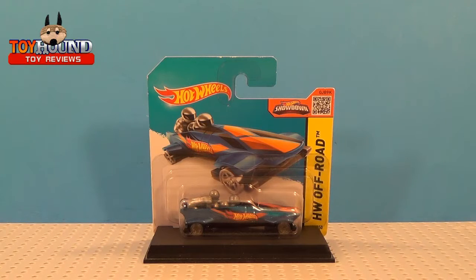Hi Toy Fans and Diecast Car Collectors, this is Toy Iron here to review the 2015 HW Off-Road Series Ice Shredder.